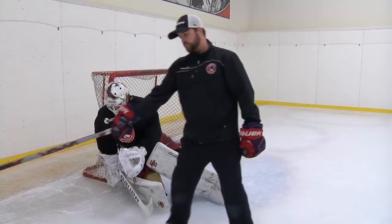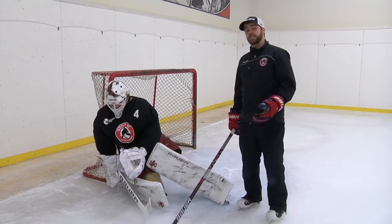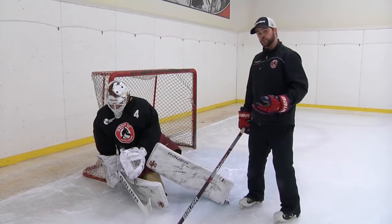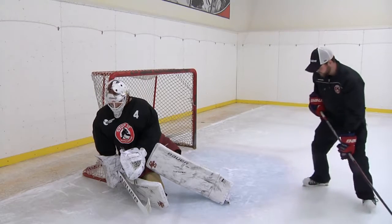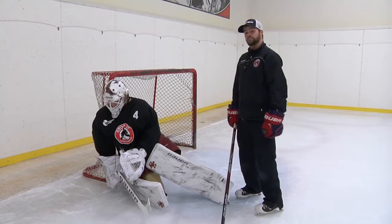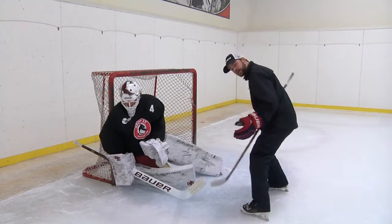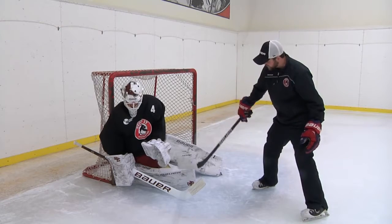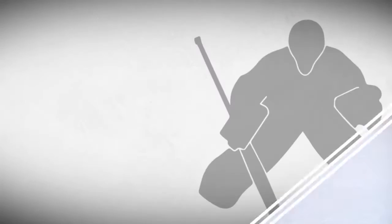If we take a look from this angle by the goal line, you'll notice that about 80 to 90% of Ian's body is covering outside the net. The other issue is that any play going behind the net, or a pass out to the center of the slot or the weak side, he's not going to have a good chance. If he does a good job of hinging or backwards C-cutting using the toe of his skate and keeping his hips up ice, he's going to give himself a chance to make the save basically wherever that play goes.